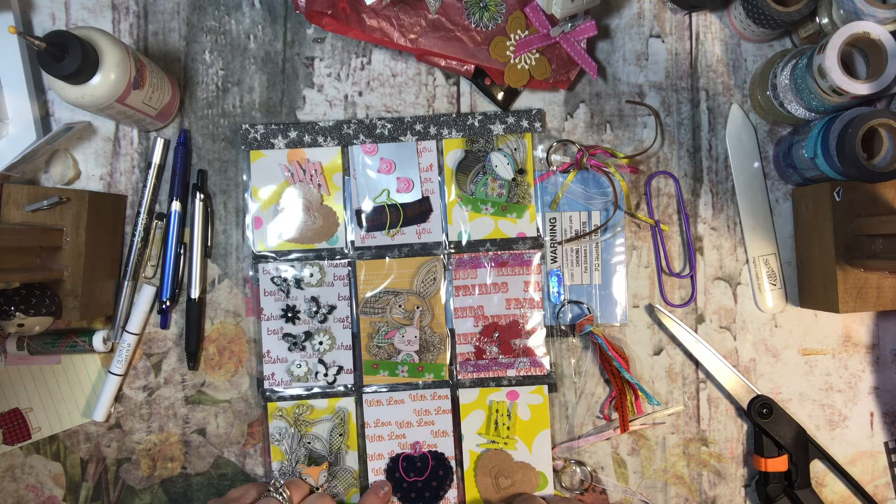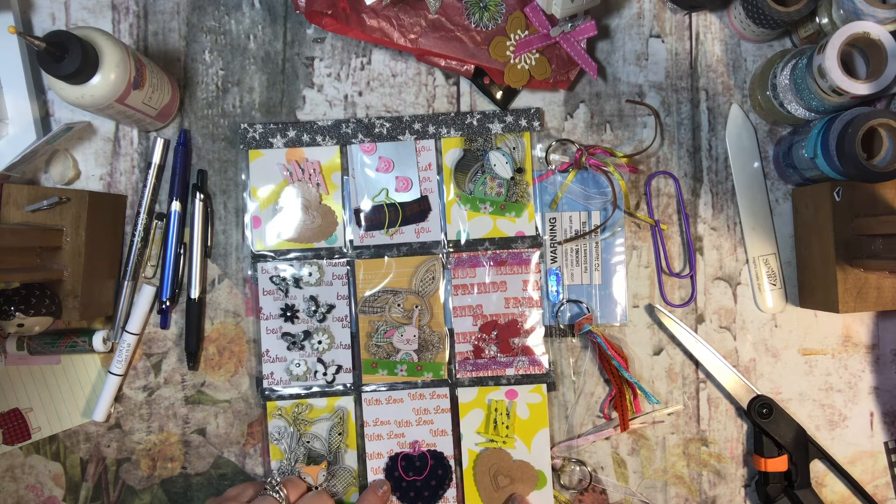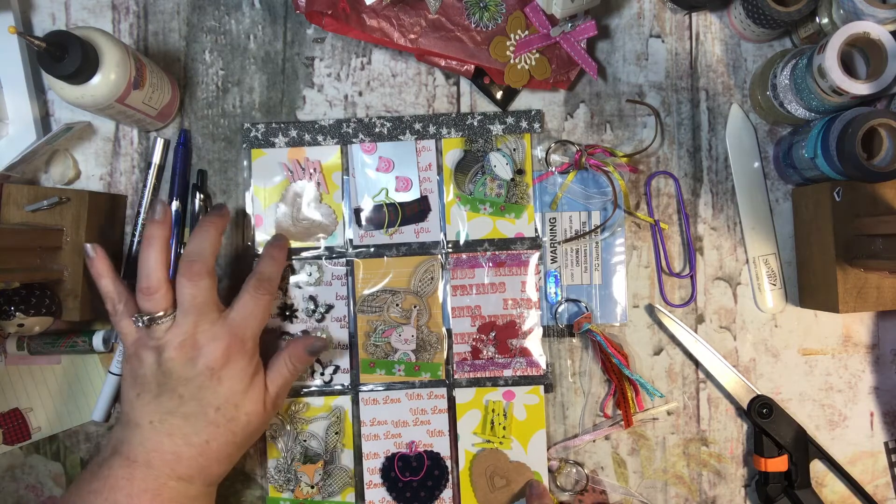Can you guess that she had fun playing with her new heart punches - all four sizes of them! The hearts that look like wood are made from some of the packaging from the punches. Cool, right? Recycling! That is awesome!